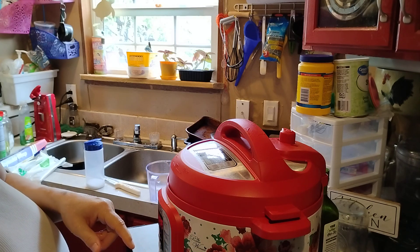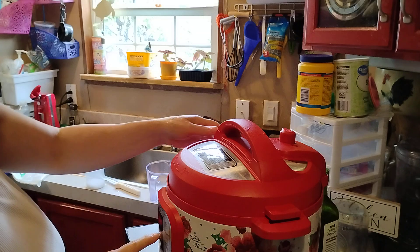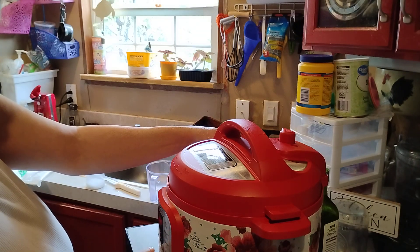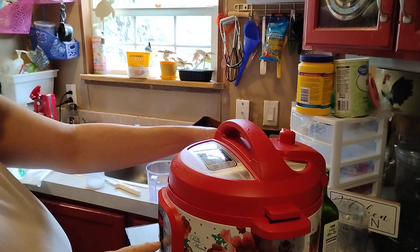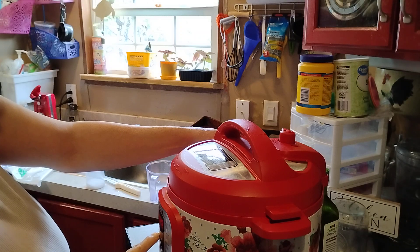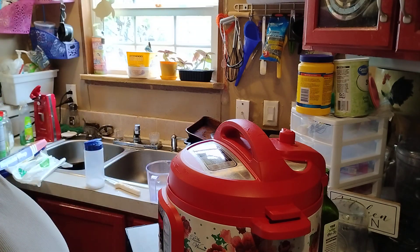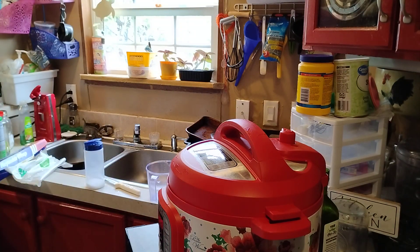Some of them taters like that are tough to cook. Pressure cook — 20 minutes. We'll be back and let you know if the taters are done or not.